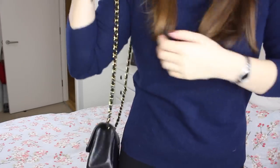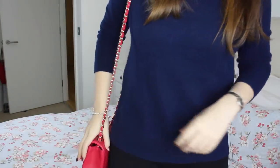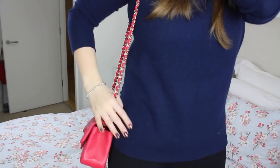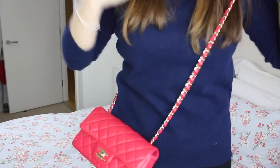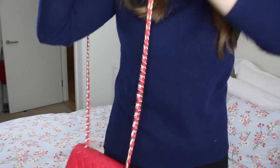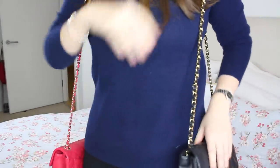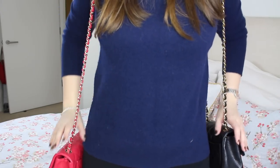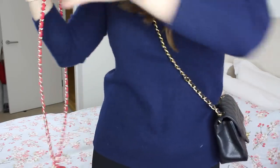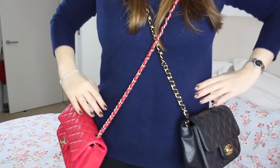My favorite way to wear the square mini is on the shoulder. With the rectangle mini, it comes very very long — I'd prefer it hit a bit higher on the shoulder, but for crossbody it's absolutely perfect — the ideal length. Because of the chain length, I think these are two very different ways to wear them: the rectangle is very much a crossbody option and the square is very much a shoulder bag option. Popping them both on crossbody, the square hits around the middle of my waist whereas the rectangle sits more at my hip.